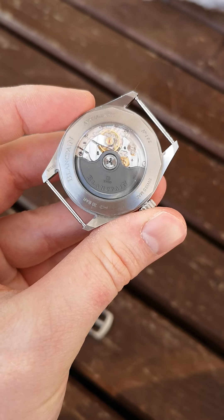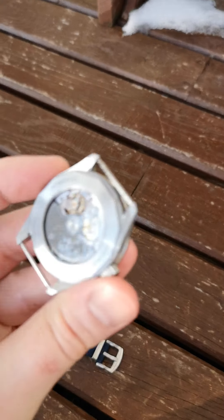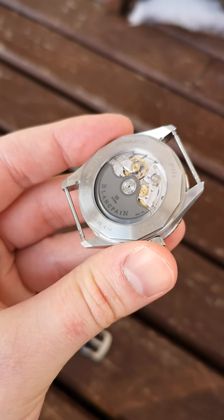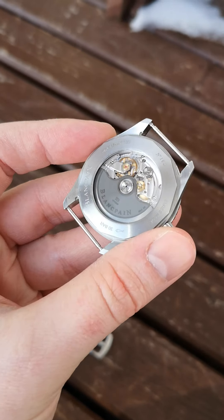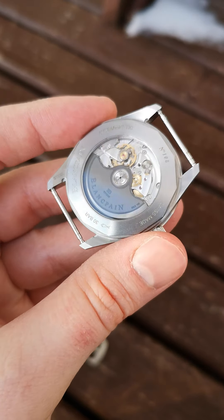So here we are on the back of the watch. This watch comes with a beautiful in-house manufactured Blancpain movement. Very nice movement with quite a bit of depth to it — really attractive. And water resistant, of course, being a dive watch to 300 meters.